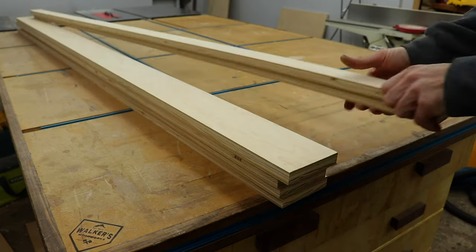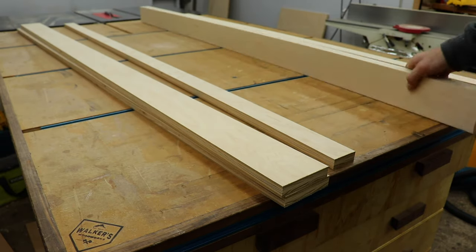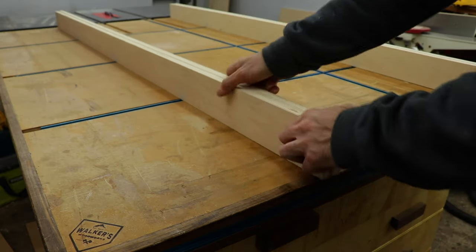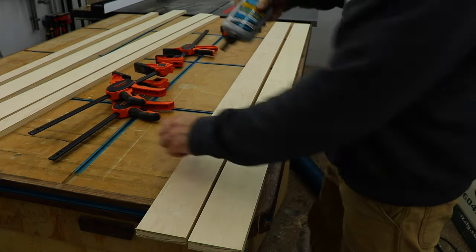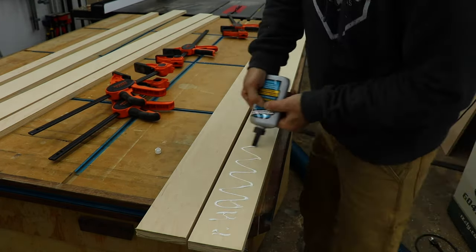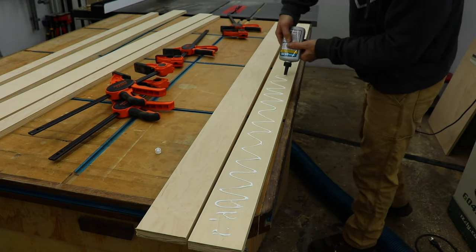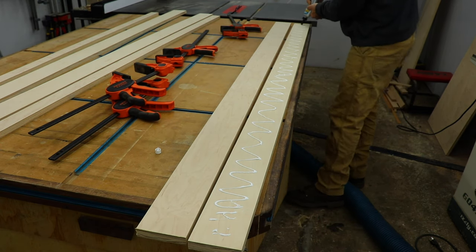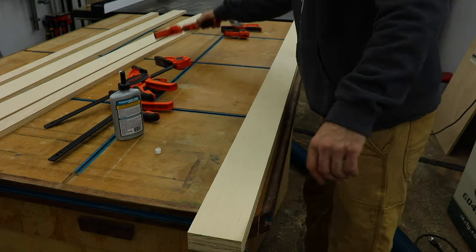Once I had all my pieces cut, I laid them out to kind of get an idea of what the rails would look like. I laminated together two of the 3.5 inch strips using some glue and screws. I used Titebond Quick and Thick on this — I like using it for shop projects because it dries pretty fast and it's super strong. I used clamps to make sure everything was lined up as I drove in the screws.